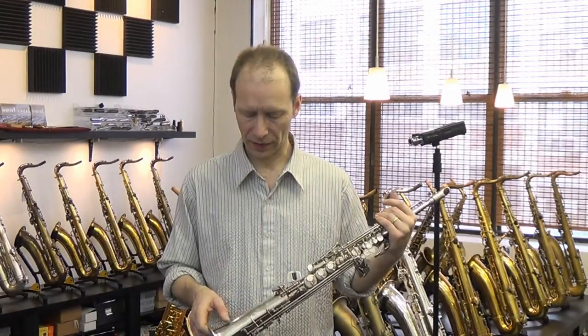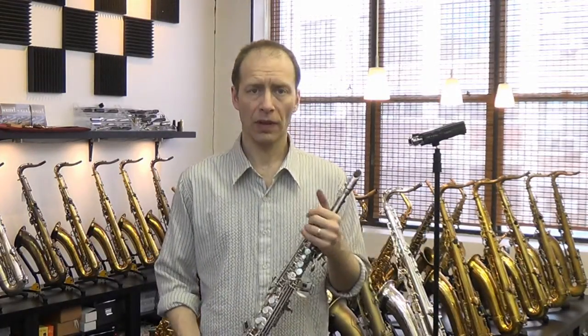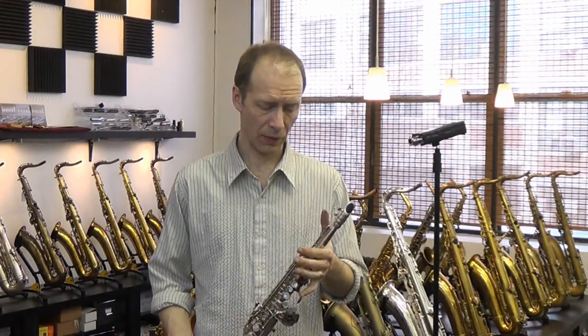It has special engravings, very delicate fine engravings on these horns in the Bird Series. It's in near new condition and all the pads are in excellent shape. We have gone through the horn to ensure that the setup is really nice on it. And this is what it sounds like.